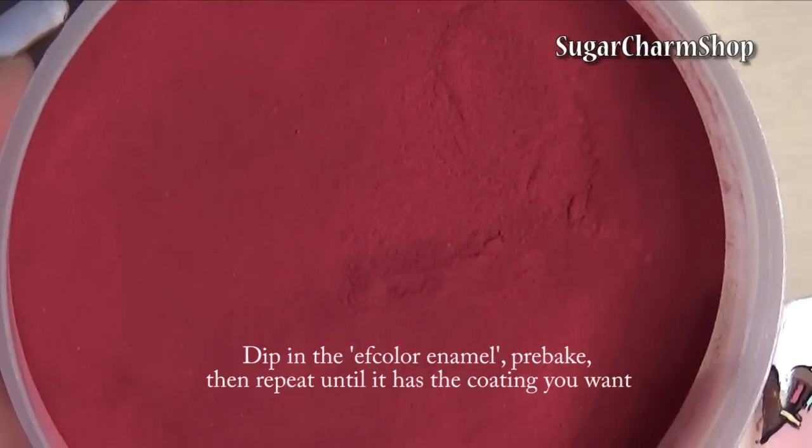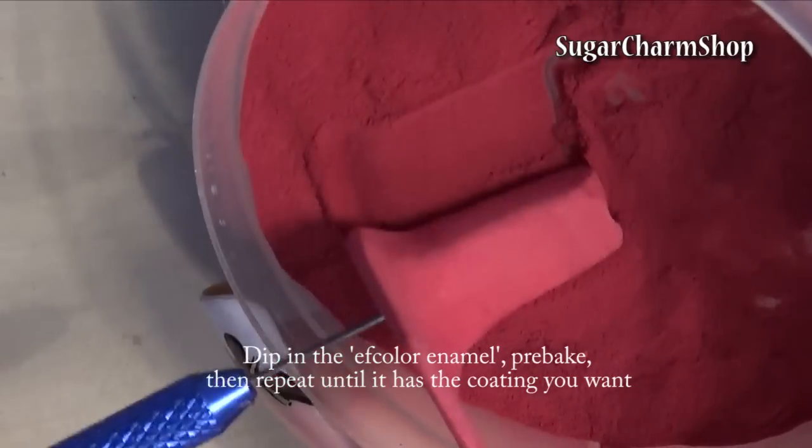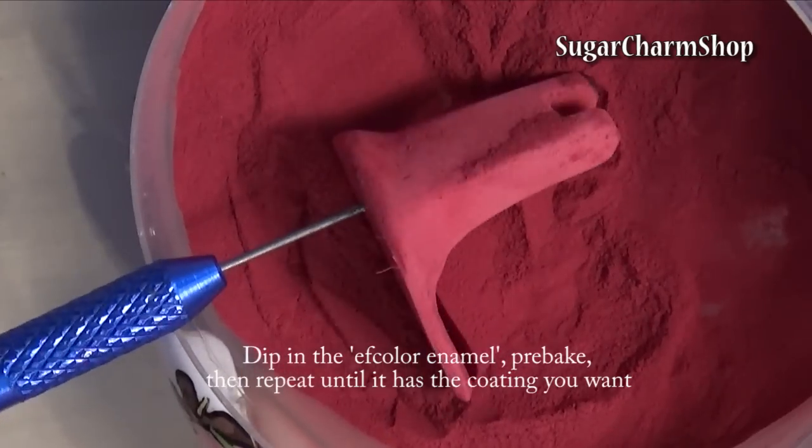Just like in my other appliance tutorials, I'm using the F-color enamel powder to give it that glossy, enamel-like surface. If you don't have this, just use your normal glaze to make it shiny when it's done.